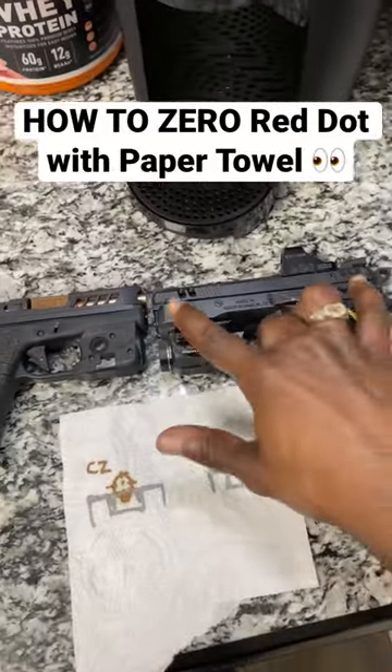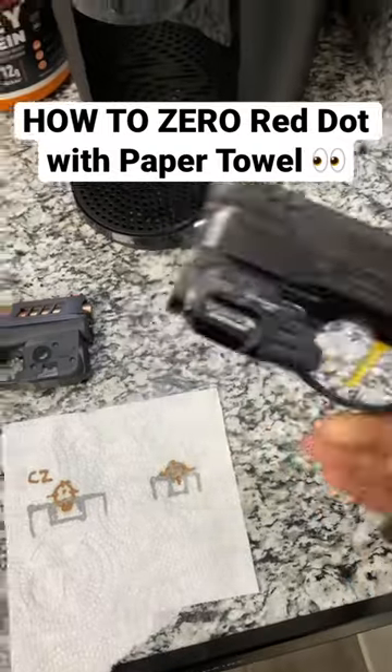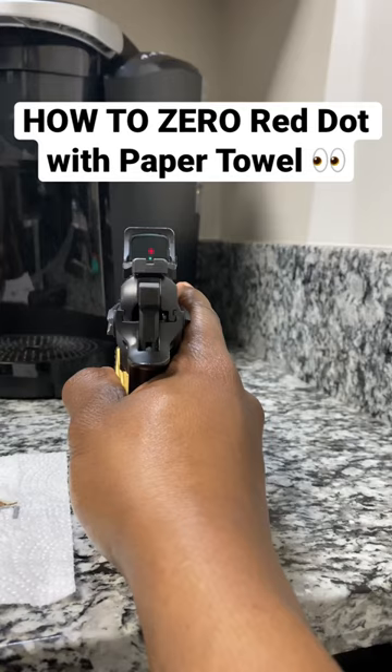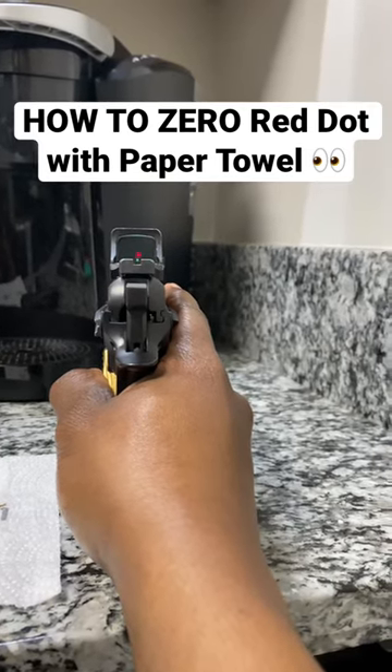Before this method can work, you need to have your iron sights already zeroed. If your dot's working, the easiest way to do this is: one, make sure that your dot is already zeroed. And then two, you want to find out where your irons have equal light, equal height — right where they should be.